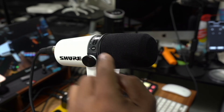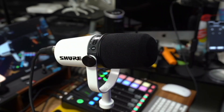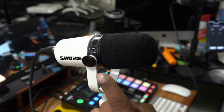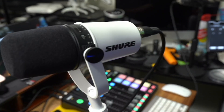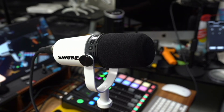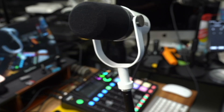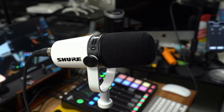It has hand controls on top of the microphone. These are only active if you're using it with a Mac or PC — they don't have any functionality when connected to the Rodecaster. But when you connect this to your Mac or PC, you will be able to control the gain level of the microphone, as well as the output level of the headphones, and you even have a mute button. This is the limited edition version, which is exclusive to Amazon — you can only get this beautiful white variant here on Amazon.